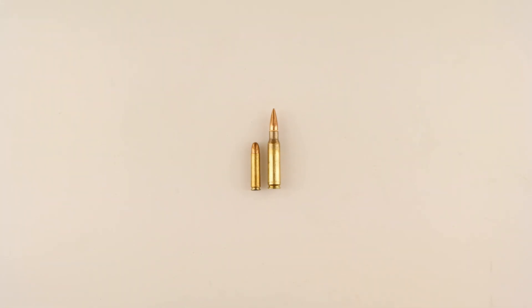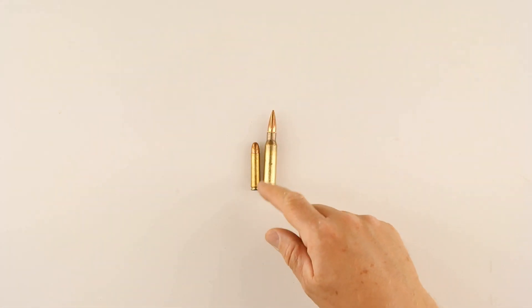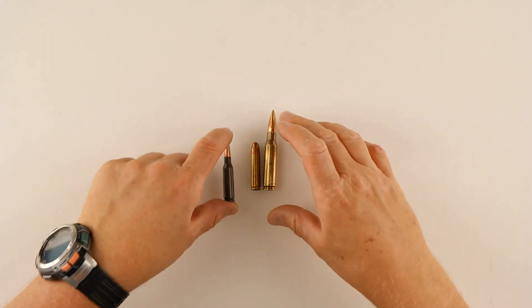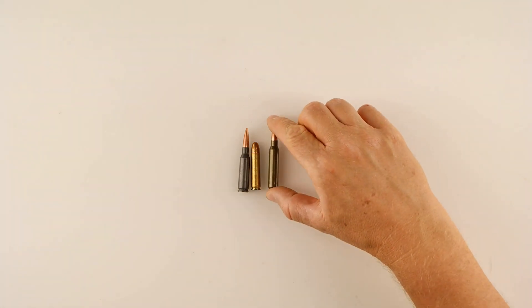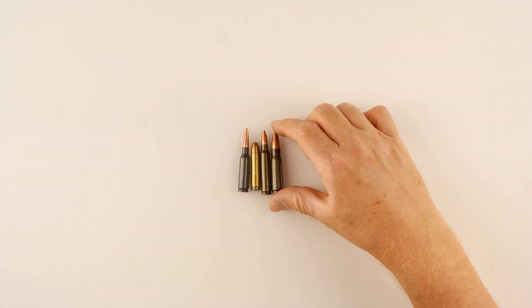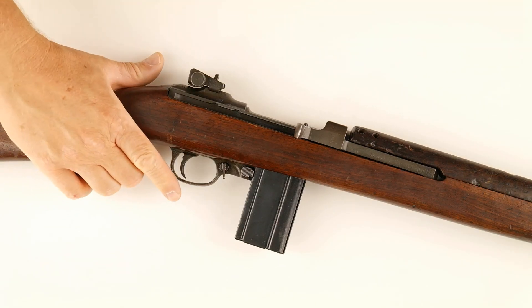Here's a .30 carbine cartridge next to a .308 cartridge. You can see why soldiers first issued the .30 carbine might think it's tiny — but comparing it to more modern variants it's not a total pipsqueak. It was a .30 caliber cartridge, so it absolutely did the job.